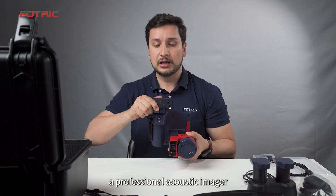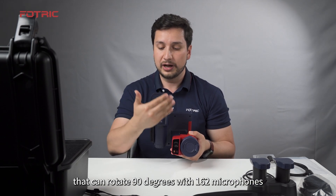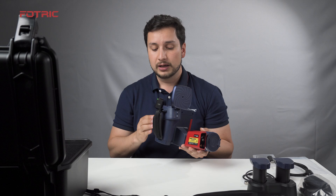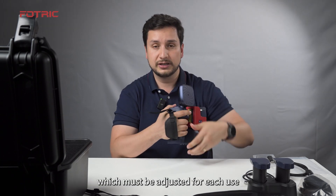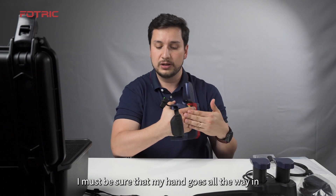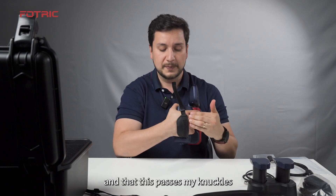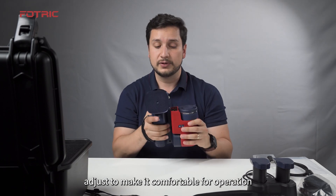It is also a professional acoustic imager that can rotate 90 degrees with 162 microphones. It comes with a comfortable hand strap, which must be adjusted for each use. Make sure your hand goes all the way in and that the strap passes your knuckles. Adjust it to make it comfortable for operation.